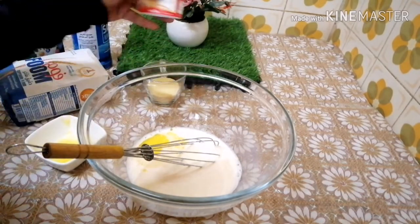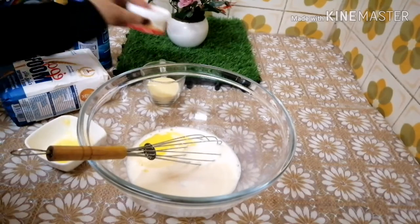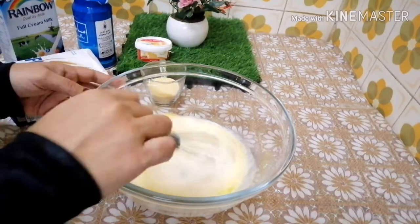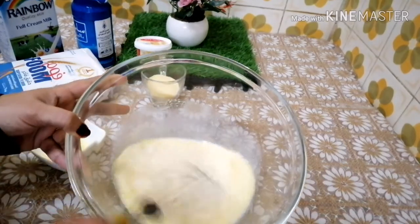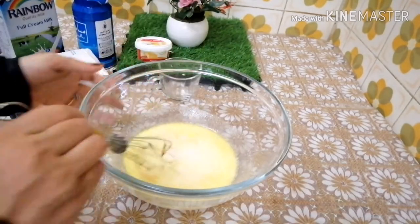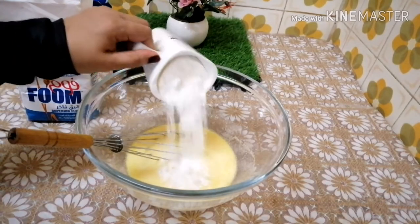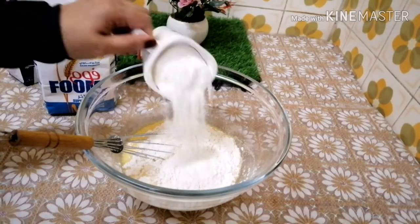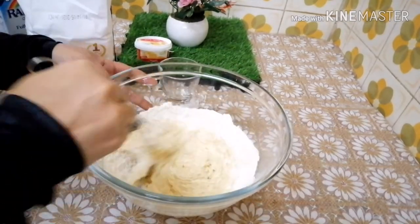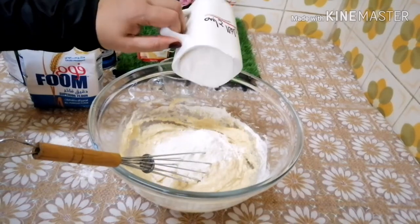Put vanilla powder in the water, then put vanilla essence. Pour some peanuts and mix the dry ingredients. 1-3 cup maida, 2 spoon rava, 2 spoon pansara, vanilla, 1 spoon yeast — mix it well.